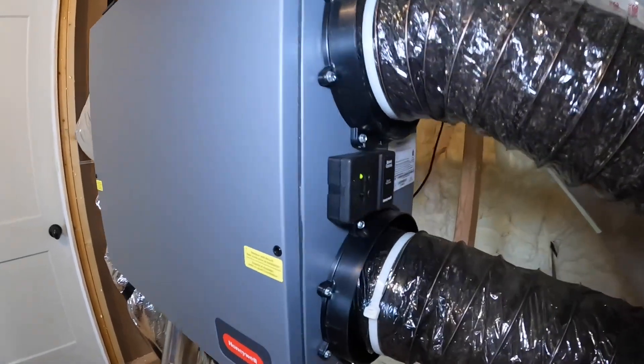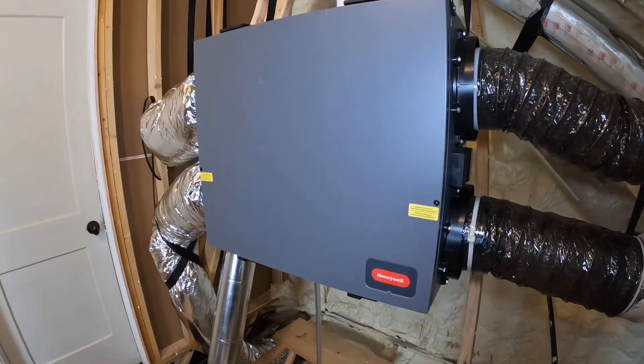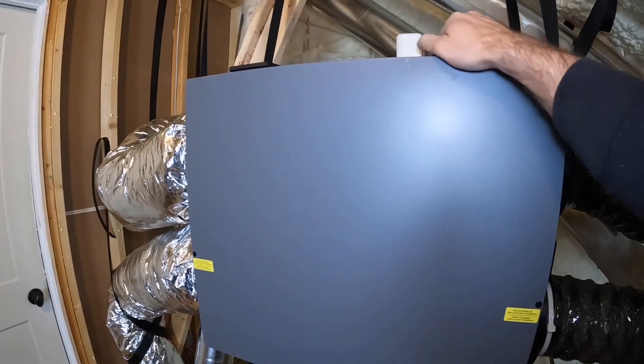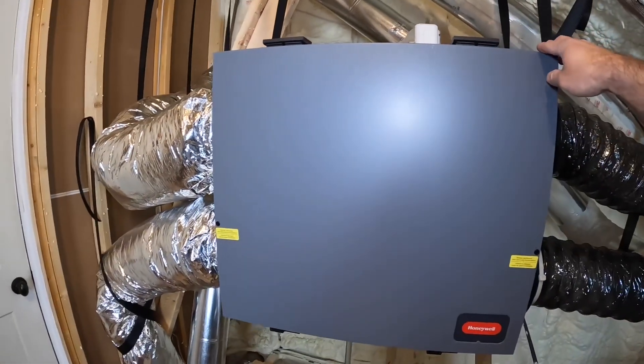You might be able to hear it running, so we're going to turn this thing off. Let's open this thing up. One thing I don't like about it — you've got to clean this thing every so often and it gets really dirty inside. A lot of bugs, a lot of dirt, a lot of pollen.